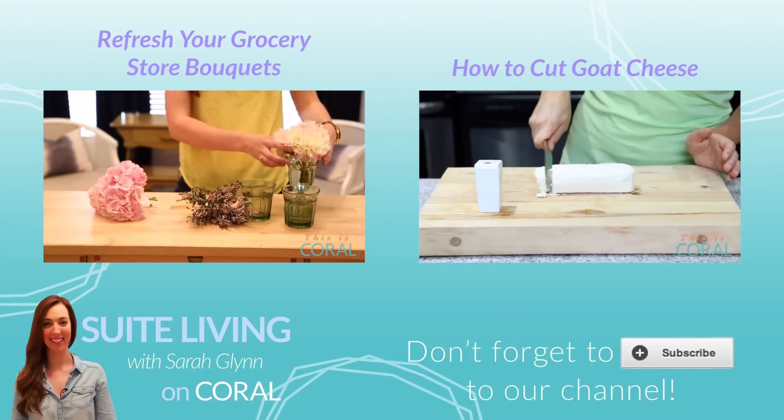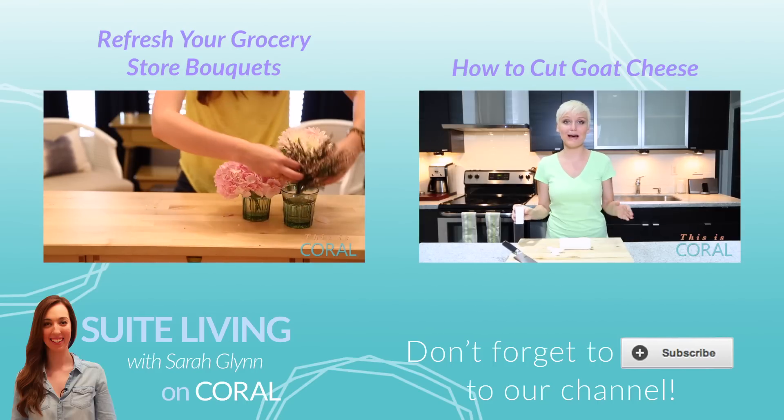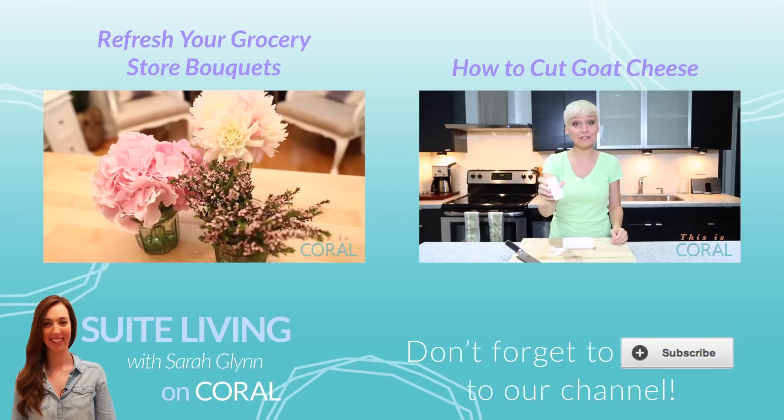Do you have any thrifty gifting ideas? Share them in the comment section below. Subscribe if you like to serve cheese on a wooden board rather than a plate, or subscribe if you can sing the entire theme song of The Fresh Prince.